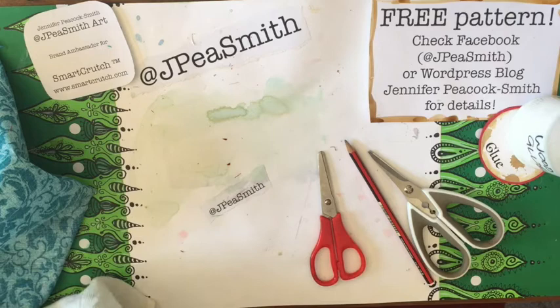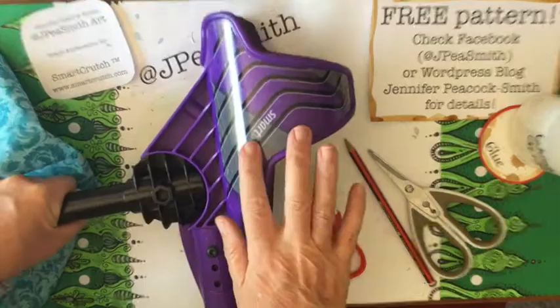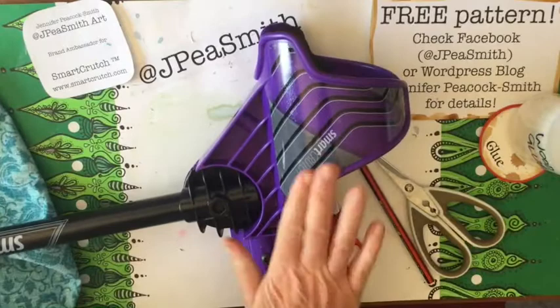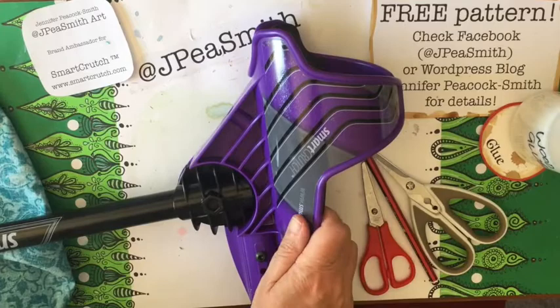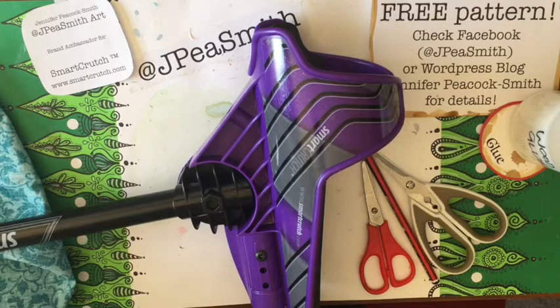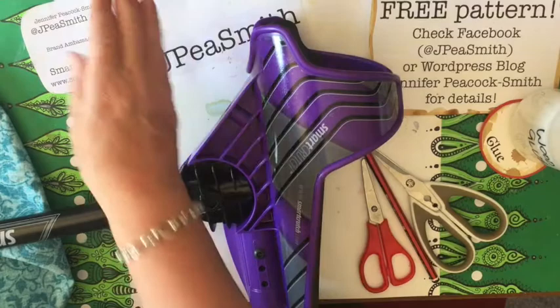Hello and welcome, it's Jennifer here at JP Smith. Today we're learning how to cover plastic with fabric. The lovely people at Smart Crutch have asked me to show you how I decorate my crutches. I have a couple of pairs and they come looking a little bit manly and motorbikey. This is still worth watching even if you don't use crutches, because you can apply the same principles to anything else plastic you'd like to cover.